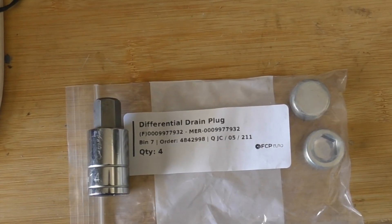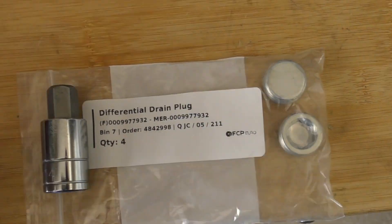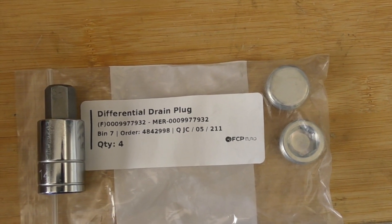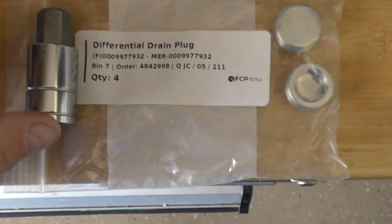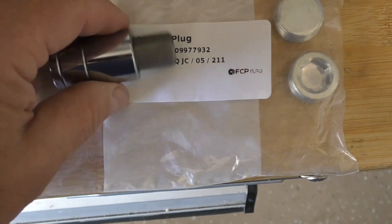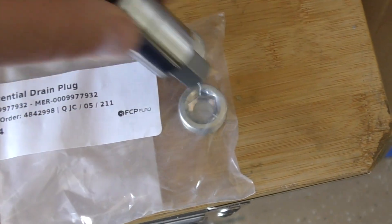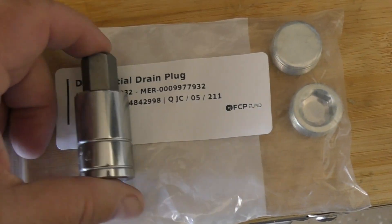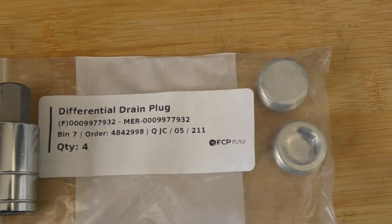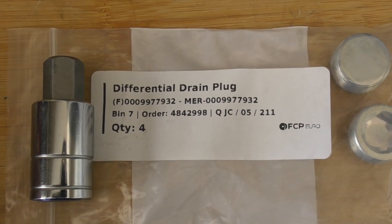We're going to show you how to change the differential fluid. You'll need two brand new plugs — they're not that expensive and you can get them from FCP Euro. You're also going to need a 16 millimeter hex socket to fit into these plugs to take them out.